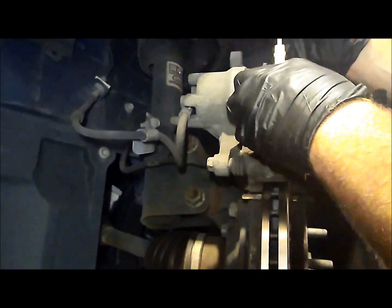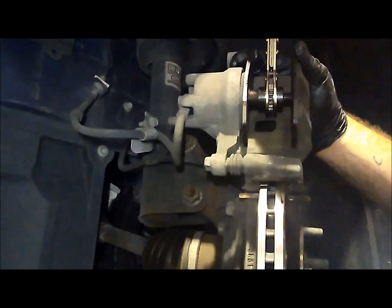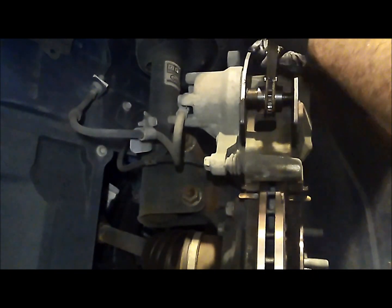I'm going to use my brake caliper compressor — I think I got it from Advance Auto — to compress the brake caliper piston. I'm just compressing the piston in there.